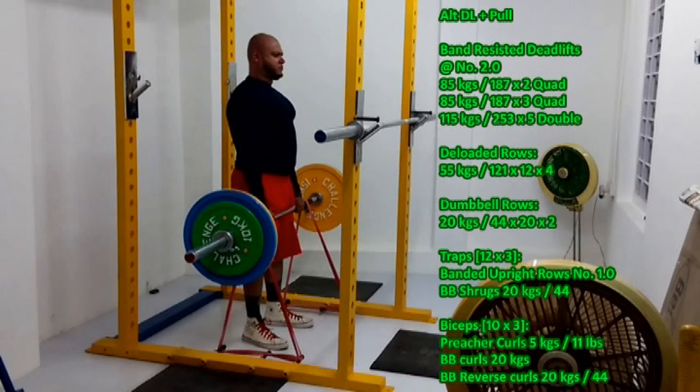Hi everybody, welcome to my channel. My name is Ashim. This is today's alternative deadlift session and my back, traps, and biceps workout — my pull day.